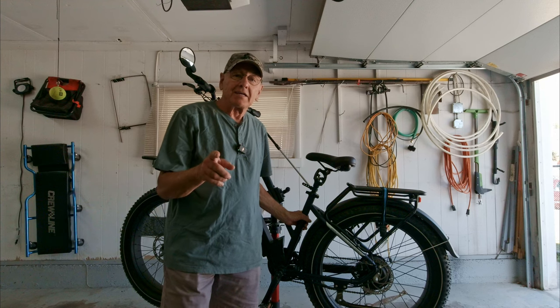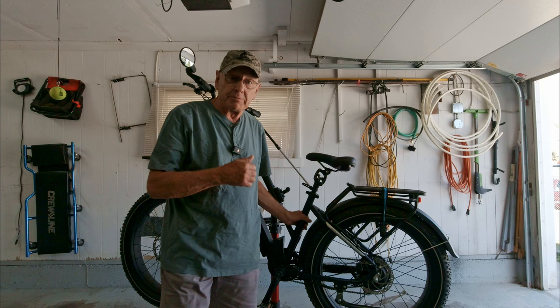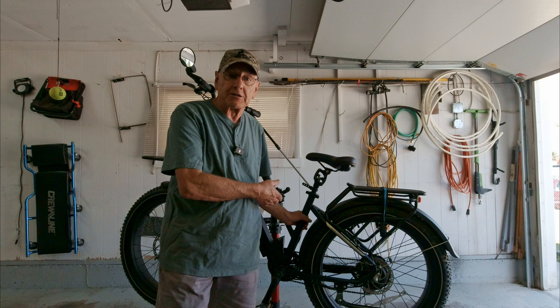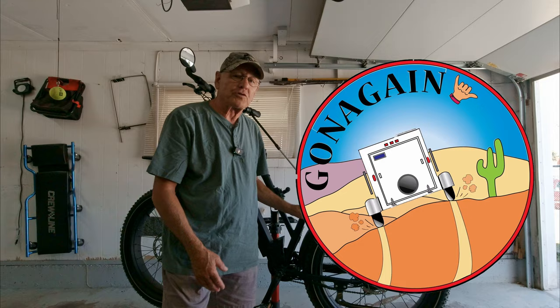I had a bike that had hydraulic brakes on it — my Avidar C3 City — and they were like night and day compared to mechanical brakes for a couple of reasons. They were so smooth and so positive that I wanted to try them out on this bike, which happens to be my Magicycle. Magicycle sent me a hydraulic brake kit so I could share it with you, and then we'll talk about the differences in hydraulic brakes over these mechanical brakes.